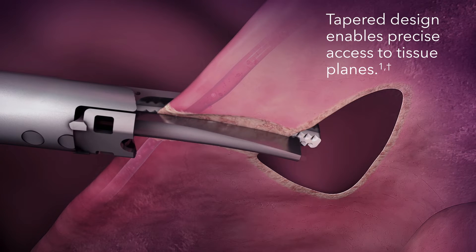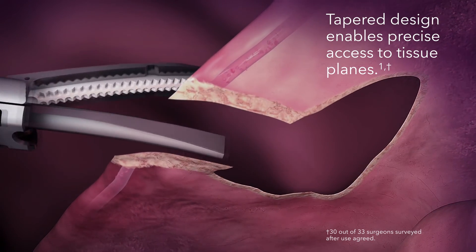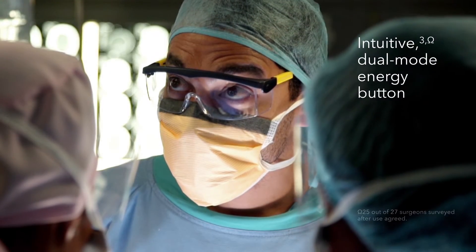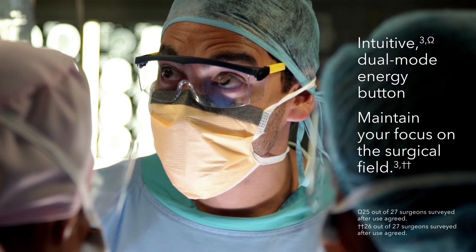The tapered design of the curved jaws enables precise access to tissue planes in confined spaces. The intuitive dual mode energy button is designed to improve focus on the surgical field and procedure.